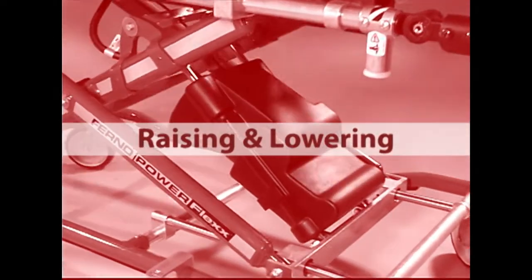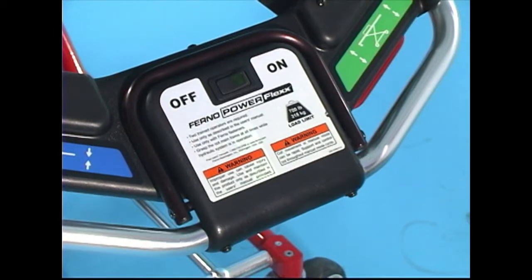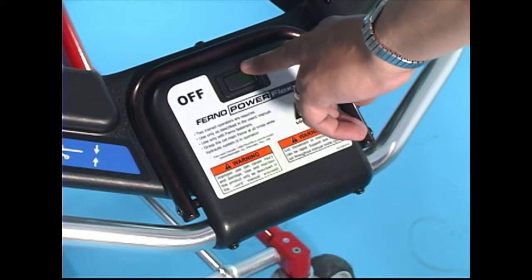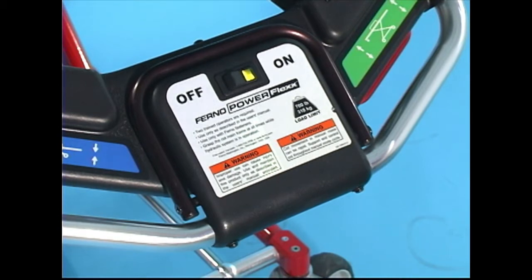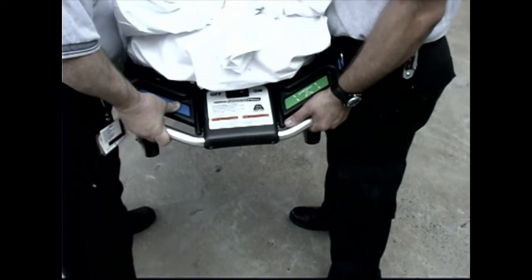Raising and lowering the cot. The main power switch for the PowerFlex is located at the center of the foot-end control panel. Turn the switch on to use the cot in its powered mode. A green light in the switch indicates the power is on. Large touch pads on the control panel operate the hydraulic power system.